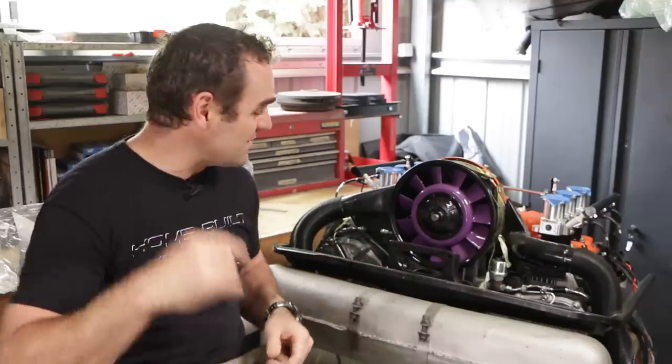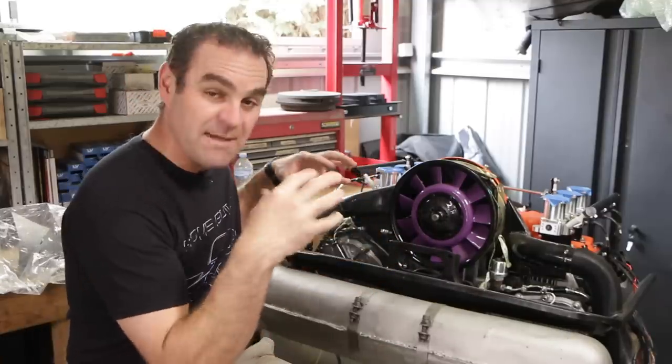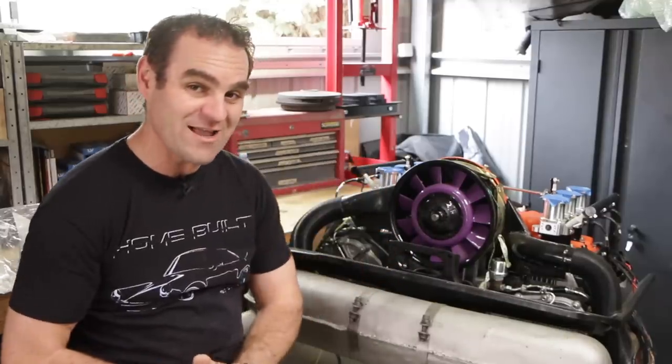Hey guys, welcome back to Home Built and this week I'm going to continue doing the plugs on the loom for my 911 engine.